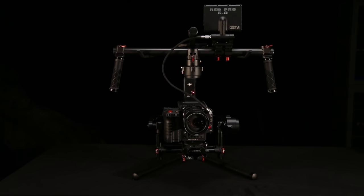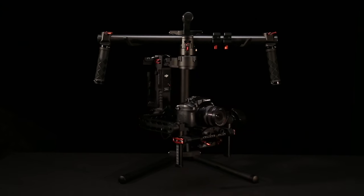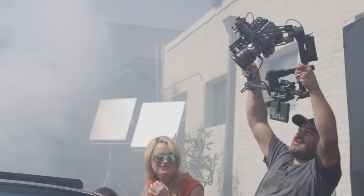With a payload of up to 16 pounds, the Ronin gives you the flexibility to shoot with everything from a micro four-thirds camera to a fully rigged out Red Epic.